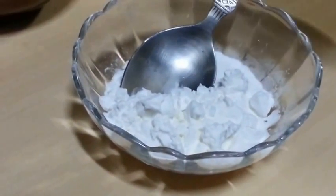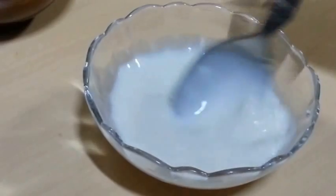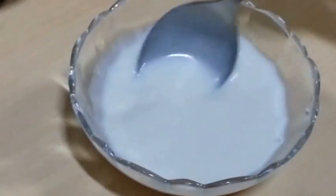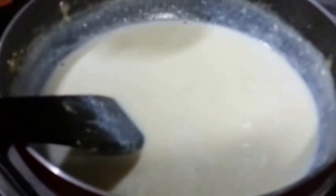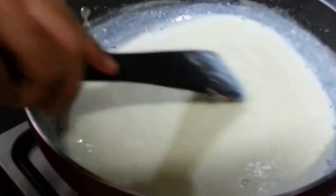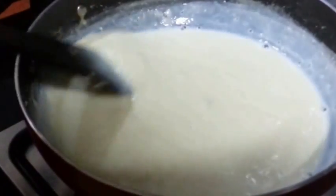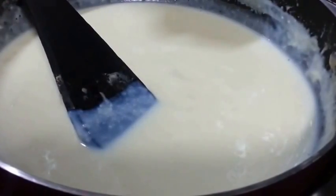Over here we are adding some milk to the cornflour and mixing it well — make sure there are no lumps. Next we are going to add the cornflour mixture to the milk. Now you need to stir it continuously until it gets to a boil. You can see the boils now.